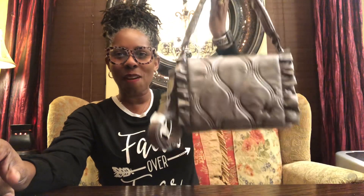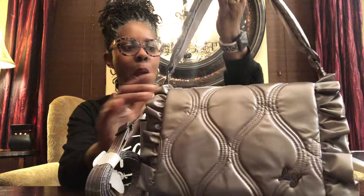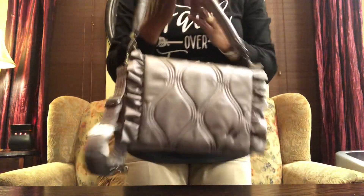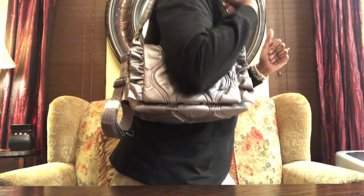Hi ladies, I'm back with another like video and today I want to do a video over the Conga — is it Conga or Congo? Hang on, Conga — this is in the color Metallic Pearl. This is kind of a love-hate relationship with this bag and I'll get into it. Let me show you on me — I'm five-six, so this is what it looks like on me.